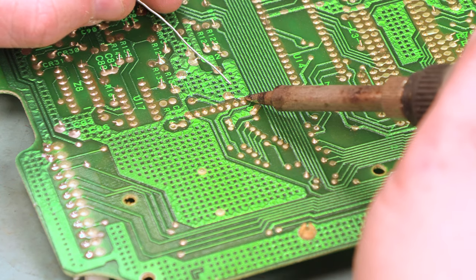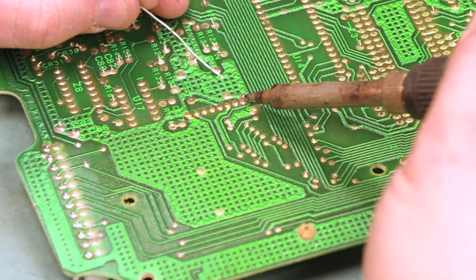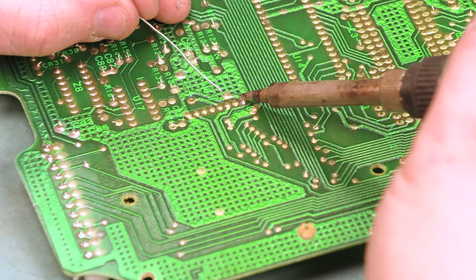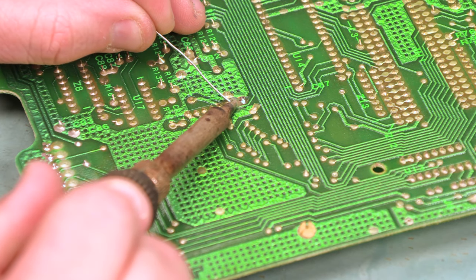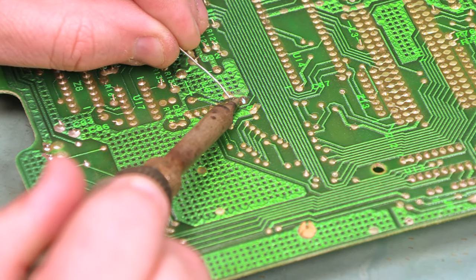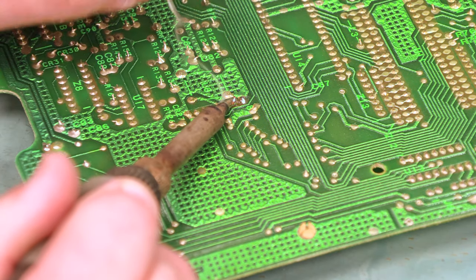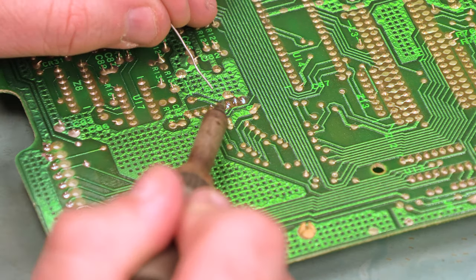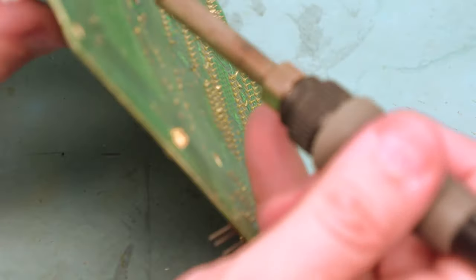What I'm going to do is take a small amount of fresh solder and feed it into each of these connections. Work it around — that just melts the conformal coating on there. We'll do that for each of these connections.